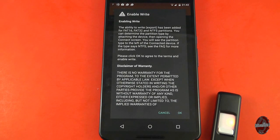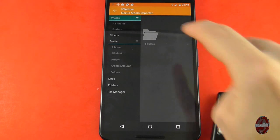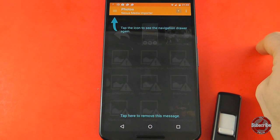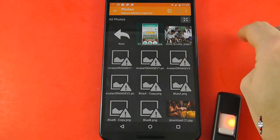Plug in a USB stick and the application automatically detects it and launches, so that you can browse through the files on your device.